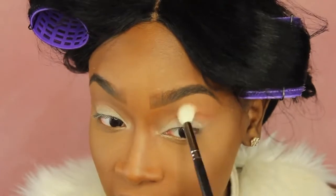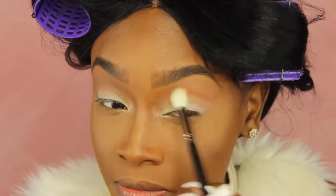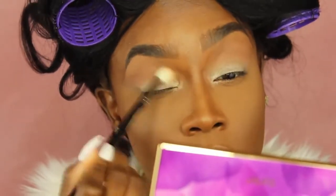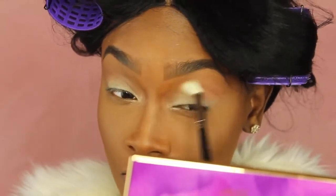I'm taking a fluffier brush and blending everything out. Most of my blending brushes are MAC or Morphe. This is a Morphe 511 brush and I'm just blending out the colors together and making sure that harsh lines are gone.